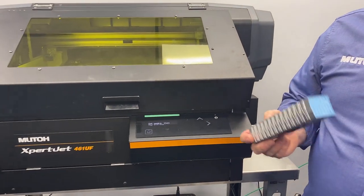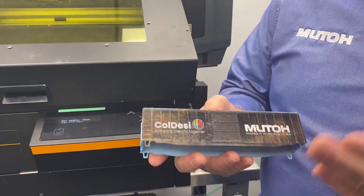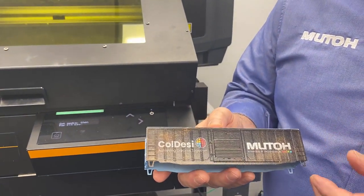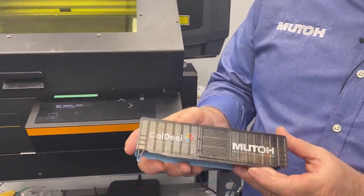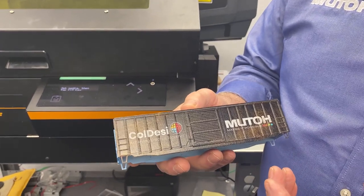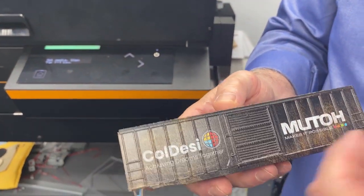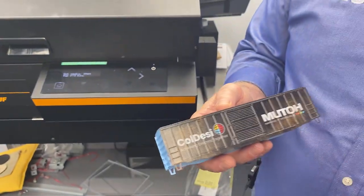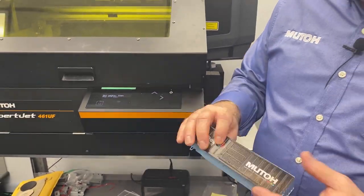There's a big marketplace for model trains, and so what we've done is we've actually taken a blank train car and printed Koldesi and MUTO logos on both sides of it. This is a huge marketplace — a great opportunity for you to do marketing to collectors. Maybe companies want to give these out as some type of a promo or whatnot, but it's just a cool application for it.